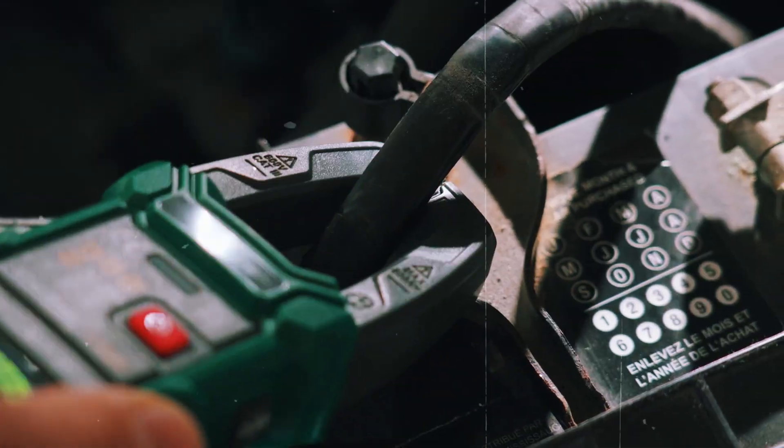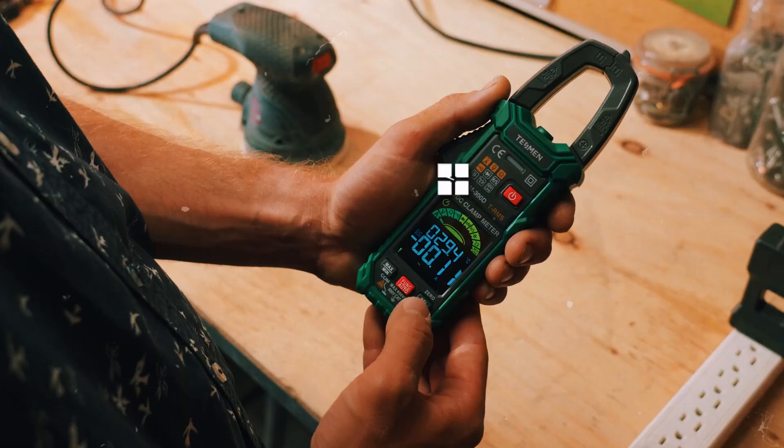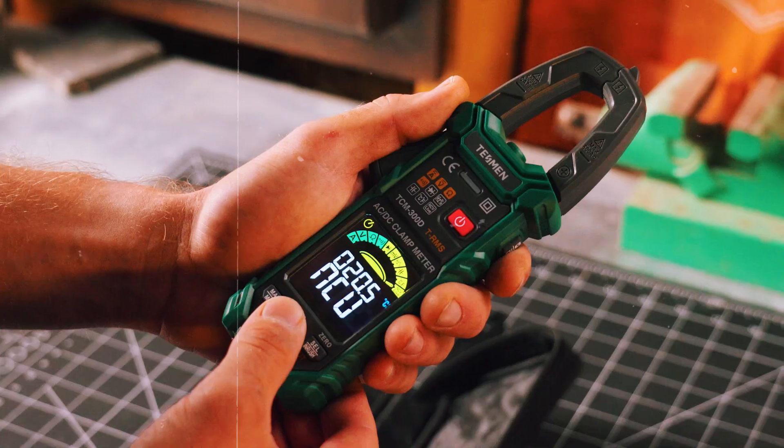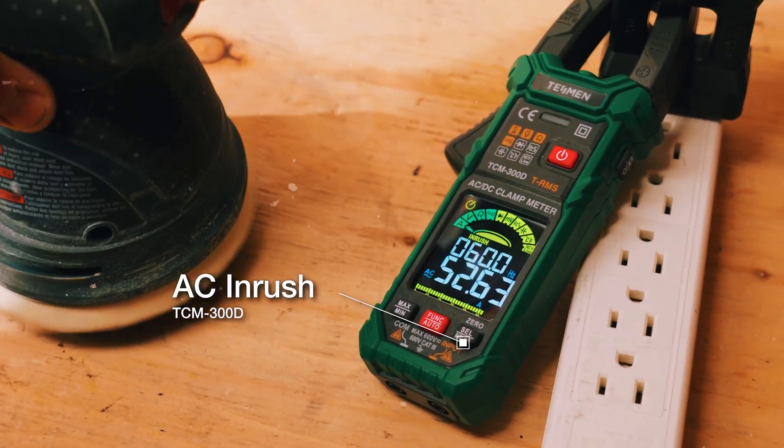This is particularly useful in live circuits, where you don't want to open up or disconnect anything. For example, if you need to check the current draw of a motor or HVAC system, a clamp meter lets you do that safely and quickly, without any hassle. Some advanced clamp meters even measure voltage and resistance, though they're typically not as versatile as multimeters in those areas.